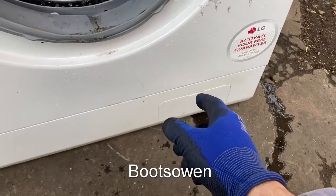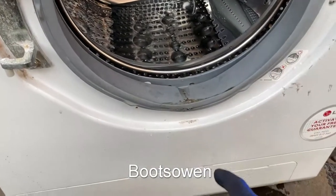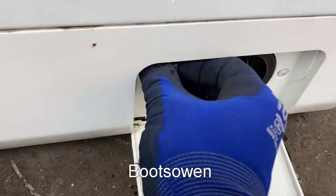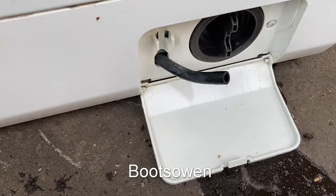The filter is down here behind this door. But before I open it, let's just say that there's clearly water in it, and if you're doing this indoors it'll make a mess — so put a towel down. Let's have a look in here. This little hose — you can pull this out.